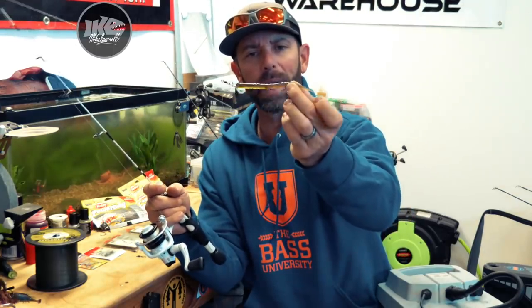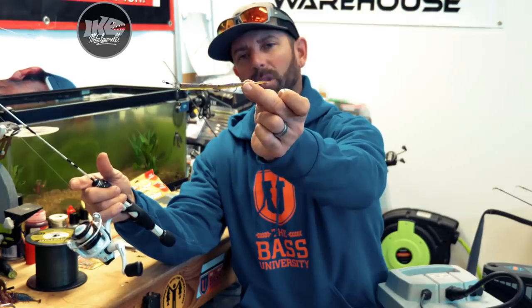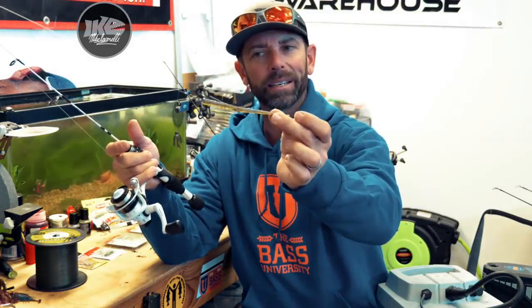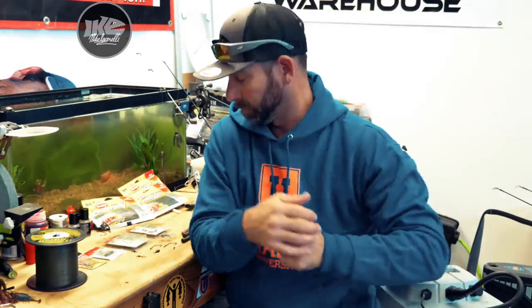And then the last benefit of this eel rig — and we're going to look at all the components here in a second — is the placement of the hook. Look how far back in the bait that hook sits. For short-striking fish, for fish that are nipping at the bait, that little stinger-style hook in the back will catch a lot of those short-striking fish. It's super easy to make, super easy to put together out in the shop or on the water, very minimal components.